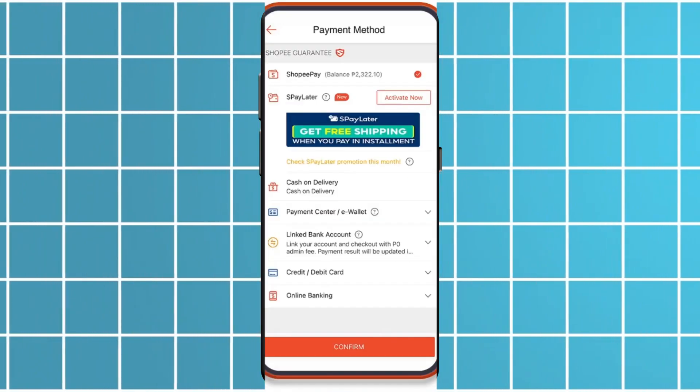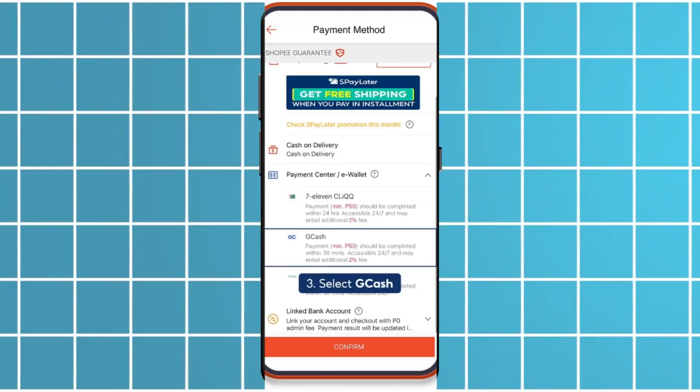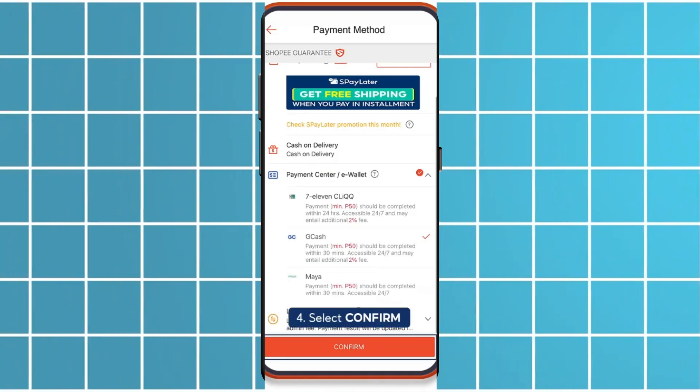In the payment options, select GGIFs, then choose the installment plan that works best for you. Fill in the required details, review your order and confirm your purchase.